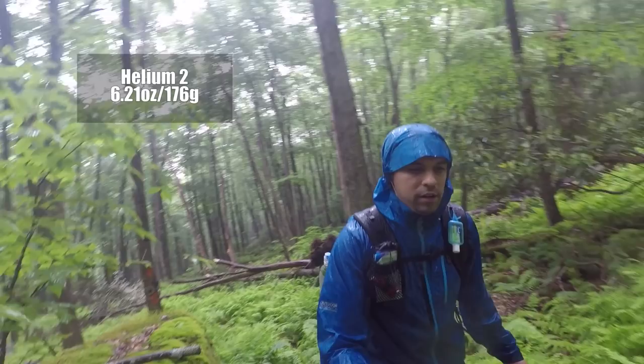This is my Mountain Hardwear Ghost Whisperer puffy jacket. It's good down to about 40 degrees. This comes with me all the time — I don't care if it's 85 degrees out, you never know. It's really light and really warm for the weight, and I have no problems with it. It's been great.